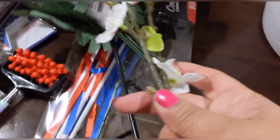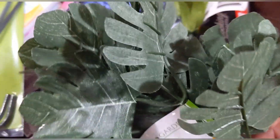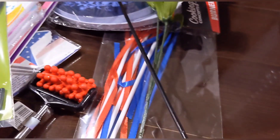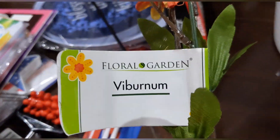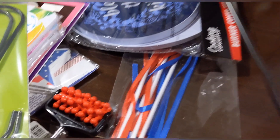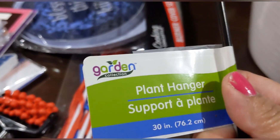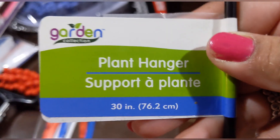I picked up some cherry blossoms and some foliage — looks like a palm frond or some kind of leaf. And these little field flowers — super pretty! Then I found a plant hanger that measures 30 inches including the part that goes into the ground.